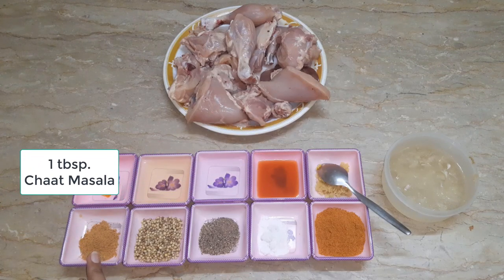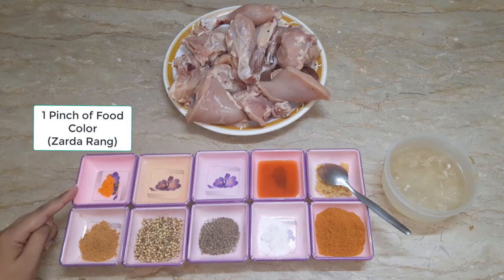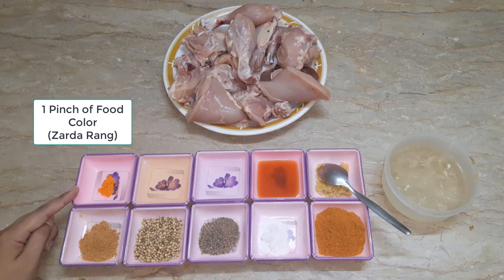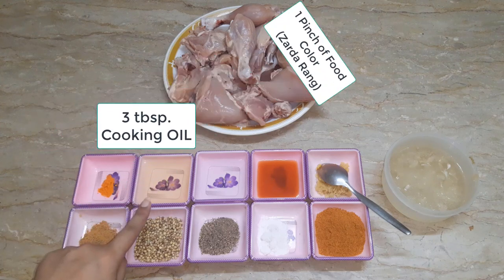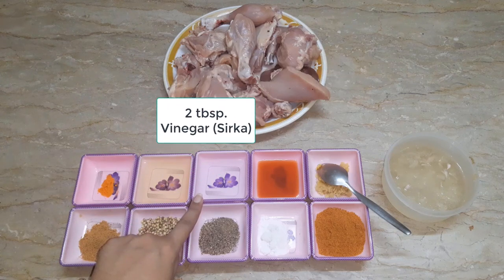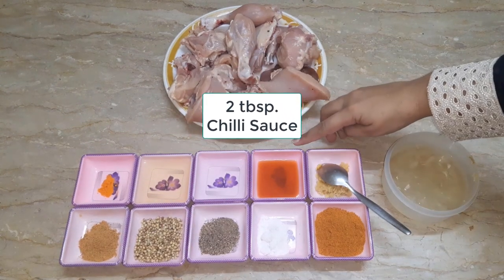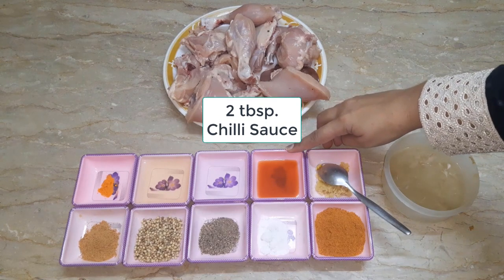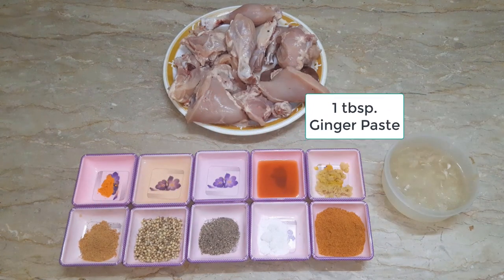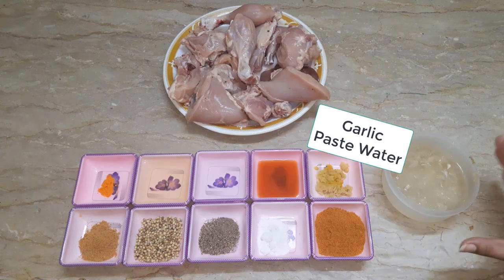We also have 2 tablespoons of salt, cooking oil, 3 tablespoons of salt, red chili sauce, and about 1-2 teaspoons of salt. I have taken 1 teaspoon of salt.